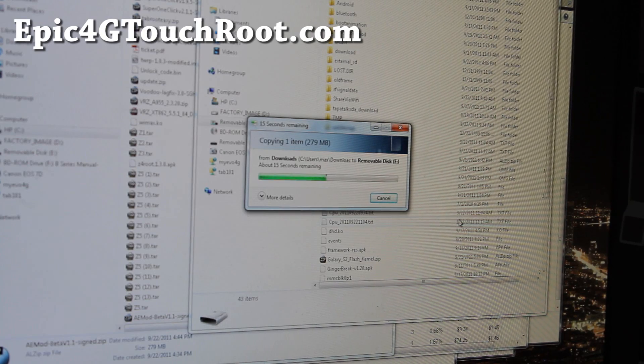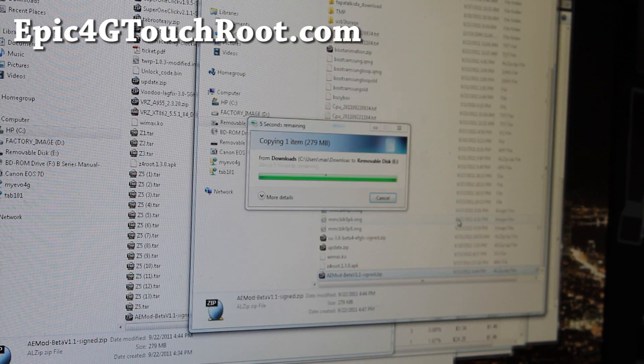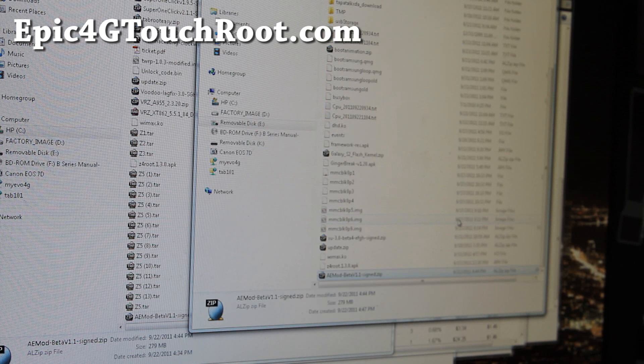Now you can use USB mount from ClockworkMod. Let me also talk about what I've added: I've added SU 3.0 with the binary, so if you flash my kernel and Bubba's and you go back and forth, you'll be fine from now on. And I also added boot animation — all you have to do is copy over the bootanimation.zip to your system/media directory, and that's all you got to do. It's very easy.